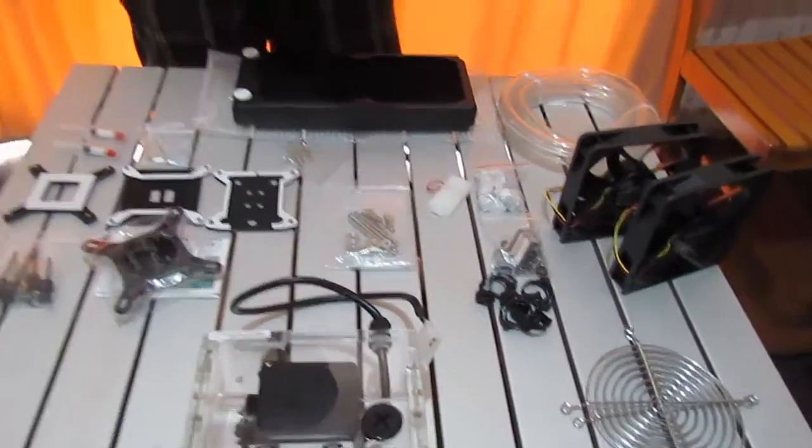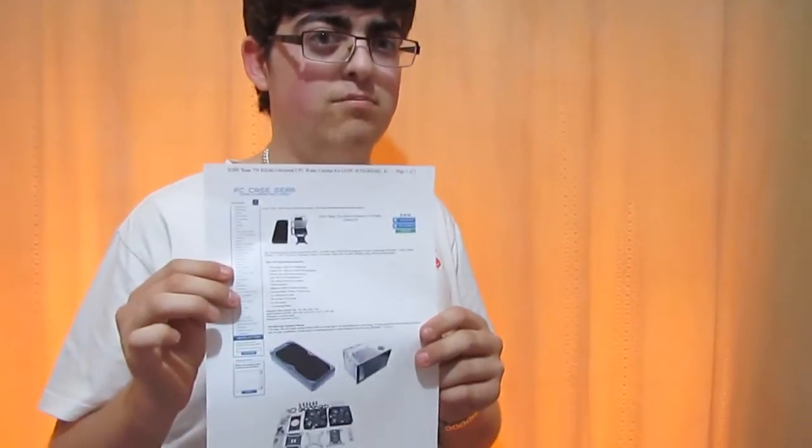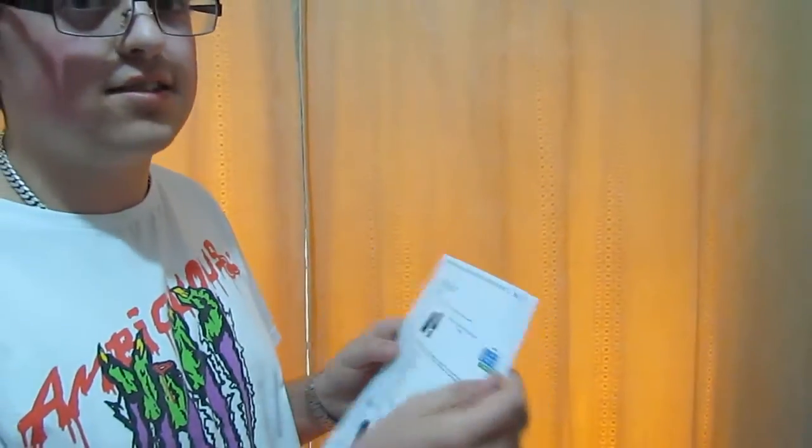What we're looking to do in this video is compare this value water cooling kit to an actual air cooler. In this case, we've got a Cooler Master V8, which is quite a bulky air cooler. We want to see how a value kit like this compares to it, so let's show you that right now.